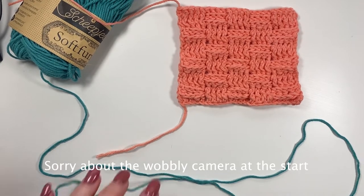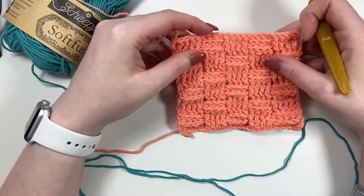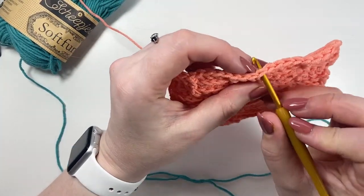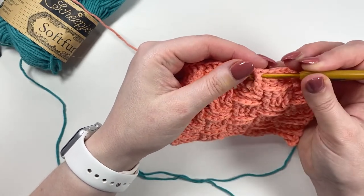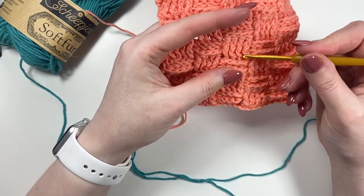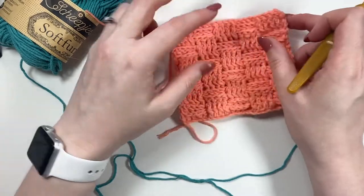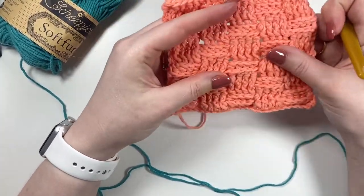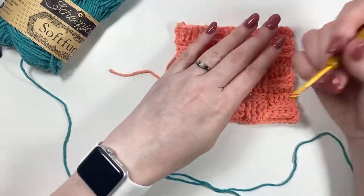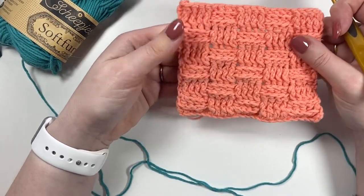Welcome back, happy hookers! Today we're going to be learning how to crochet the basket weave. This is a great stitch to learn if it's your first time doing front post and back post stitches. Rather than placing your hook into the top of the stitch, you place it around the post — either front to back or back to front — creating a really interesting tubular stitch, perfect for advancing into cabling. I'd consider this an advanced beginner stitch — fantastic crochet drills to get comfortable with your hook working around the post.